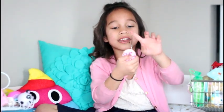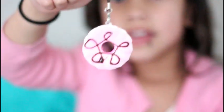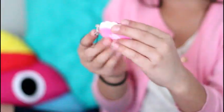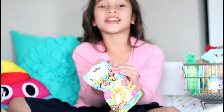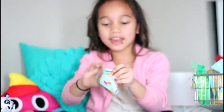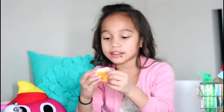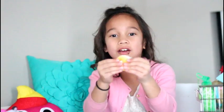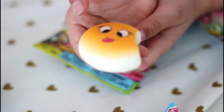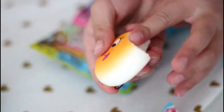Oh look! There's a little keychain stuck on it — here's what it looks like. It's not super squishy but it's super soft. I'm going to open a silly face one with eyelashes, and I think the squishy is sticking its tongue out. It's not that slow rising though, but it's super soft just like the other one. Let's try and make the funny face kit!